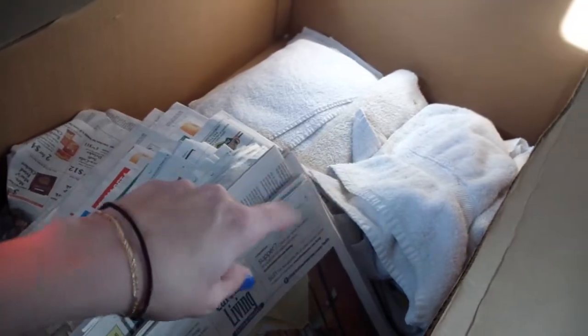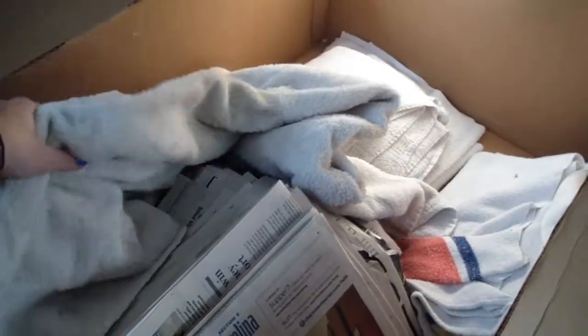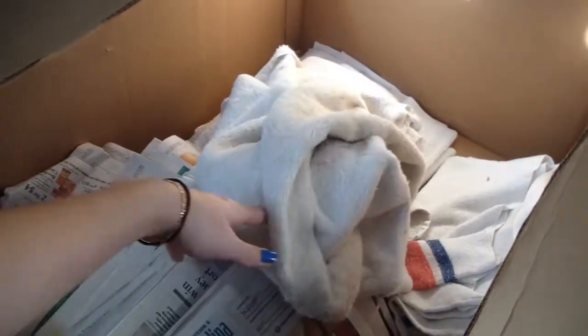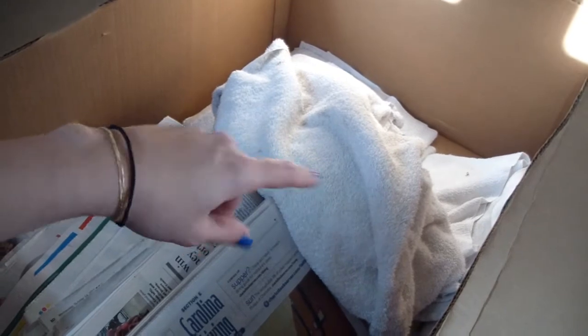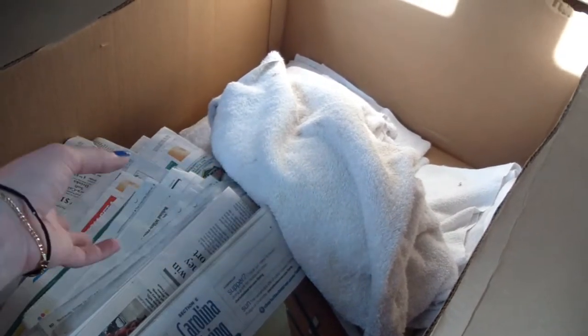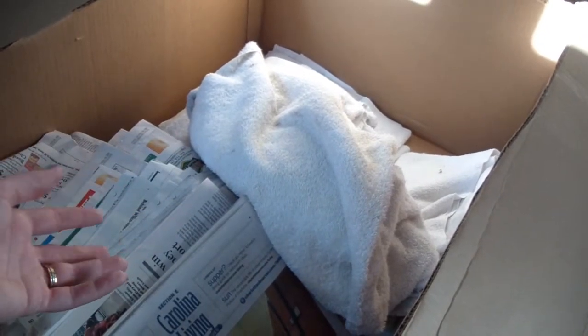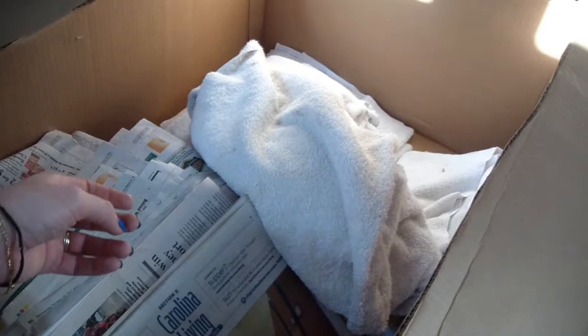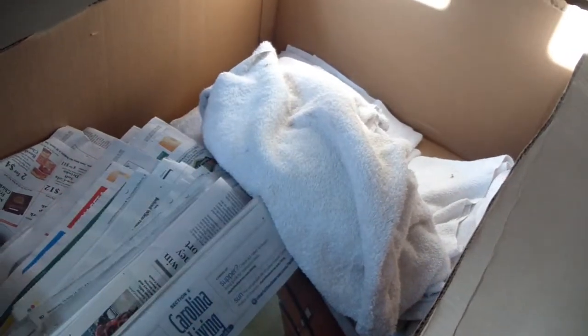Another thing you can do is go around your house and get any towels that are stained or old and you're getting rid of them. Maybe you used them as hair dye towels, or they're old beach towels with holes. The shelters will actually take these, wash and sanitize them, and use them when they bathe the pets. Some shelters will trim them down to line the pet crates. And if a pet is sick or not feeling well, they'll include a towel in their crate so maybe they feel a little more comfortable and cozy.